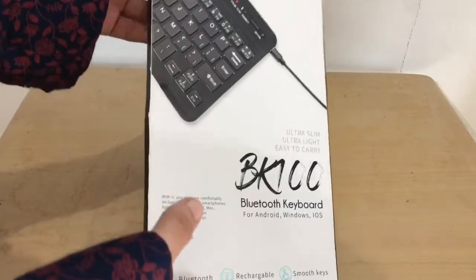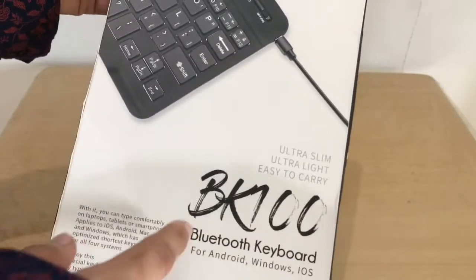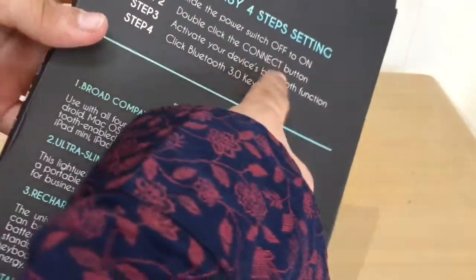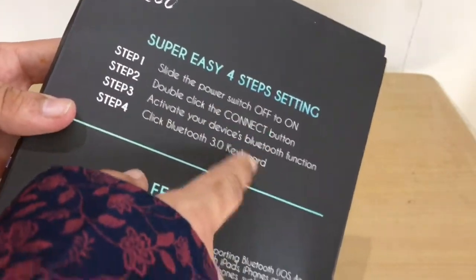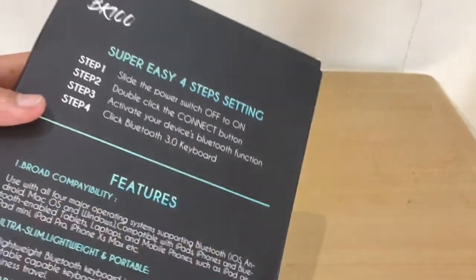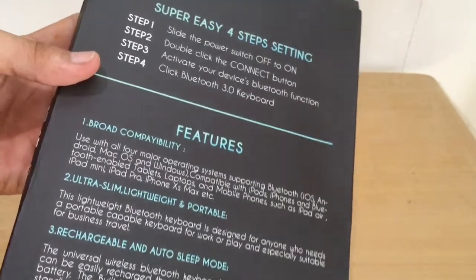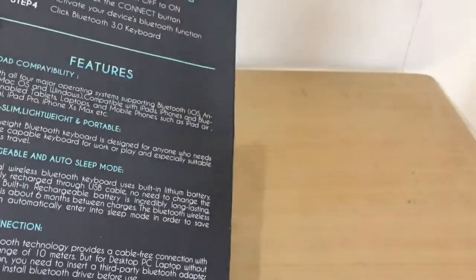The box says ultra slim, ultra light, and easy to carry. On the back there are four setup steps: slide the power switch on, double-tap the connect button, activate your device, then click on Bluetooth.